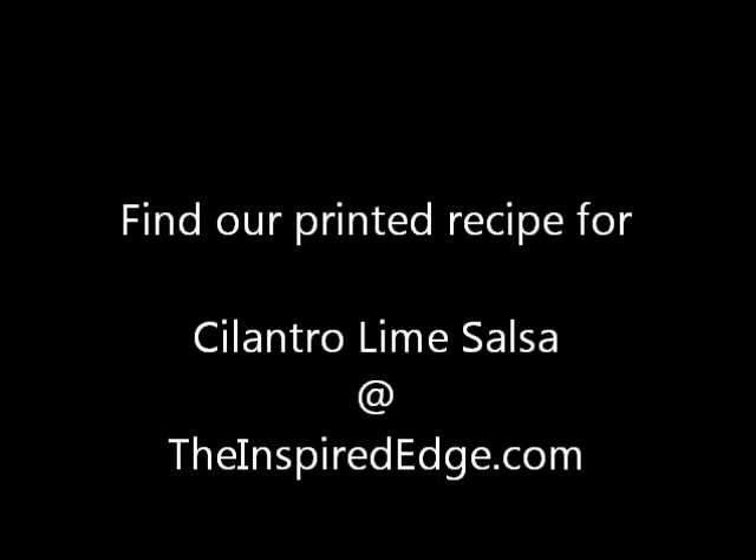So there you have it — that will make you a wonderful cilantro lime salsa. Like I said, if you don't can and you don't have the stuff to can, you can also freeze the salsa and then thaw it out and use it later. There is the salsa recipe, and we will share the spaghetti sauce recipe with you on another video. Thank you for listening — this is Faith with TheInspiredEdge.com. Thank you.